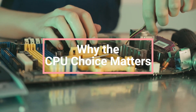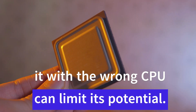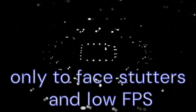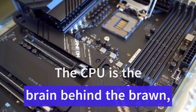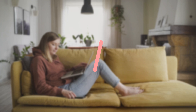Why the CPU choice matters. The RTX 4090 is a powerhouse, but pairing it with the wrong CPU can limit its potential. Imagine spending thousands on a GPU, only to face stutters and low FPS because your processor cannot keep up. The CPU is the brain behind the brawn, ensuring smooth performance across games and applications.